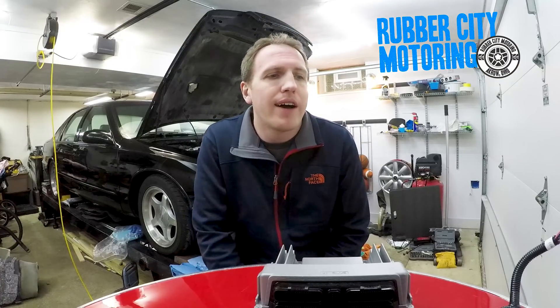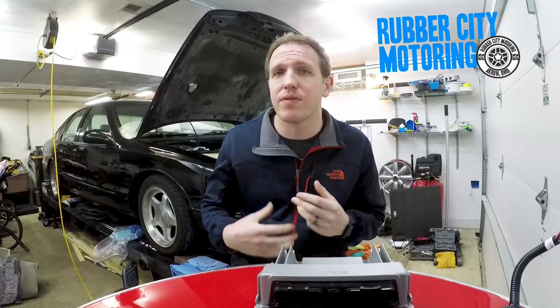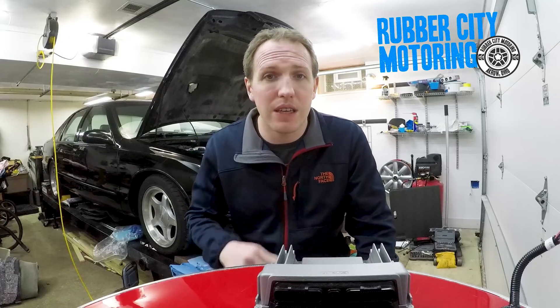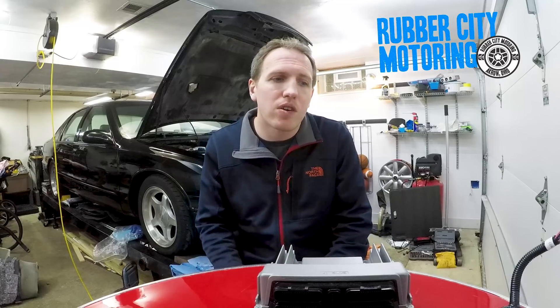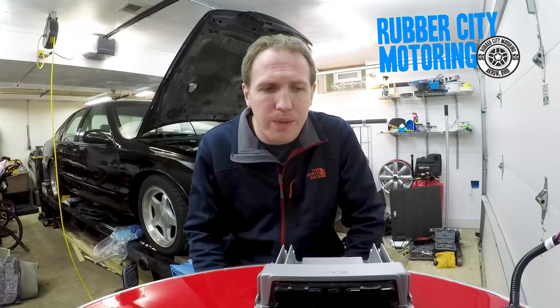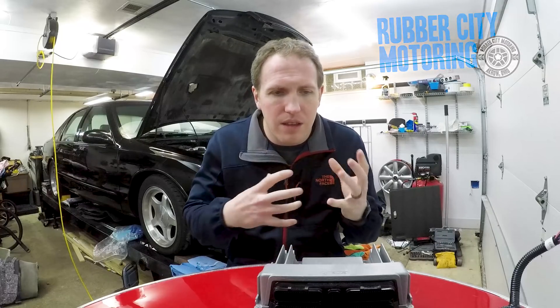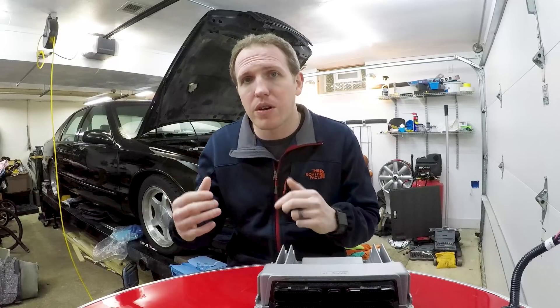Welcome to another video. This is JT from rubbercitymotoring.com. This is like video four or five of the Torquette install — 96 Impala, doing the Torquette 24X coil pack conversion, no more OptiSpark. In this video we're going to focus on the electrical, the brains of all this, the wiring. I want to run you through what I'm going to do and show you what I'm doing here.